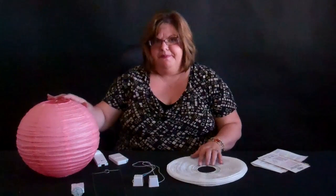Hi, welcome to Shop Wild Things Video Time with Tina. Today we're going to be talking about some of our paper lantern lights and some of the lighting that we have for the paper lantern lights.